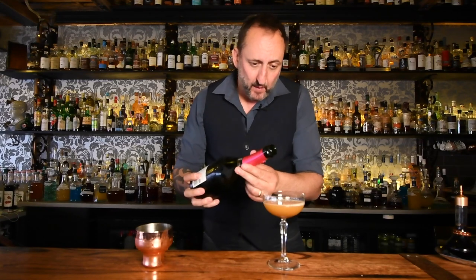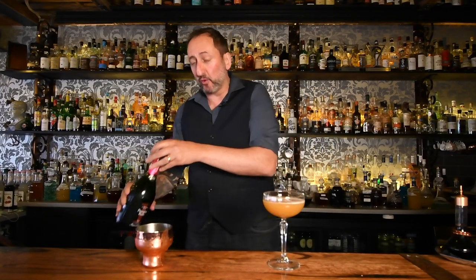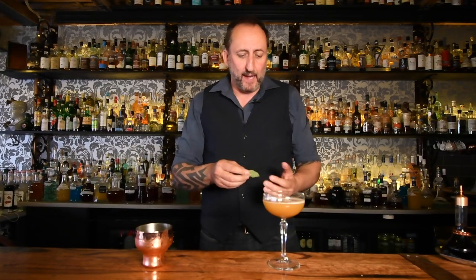It looks a little short, and the reason for that is because it's topped off with some Prosecco — about 15 mils. Don't go too crazy with it. What that does is really dry out the cocktail and give it a little bit of spritz as well — a great element.